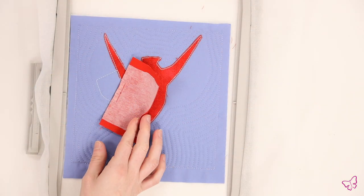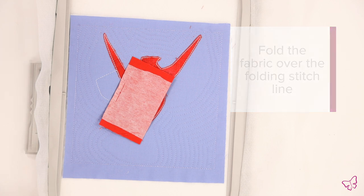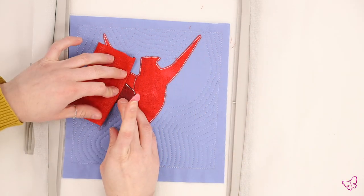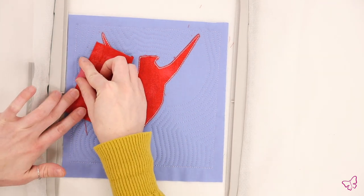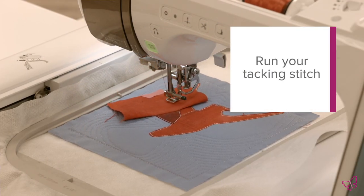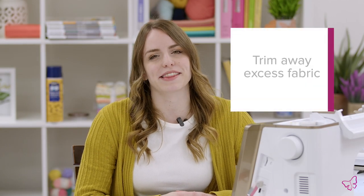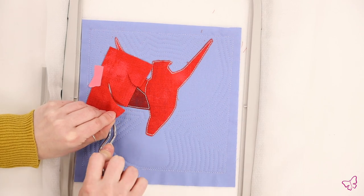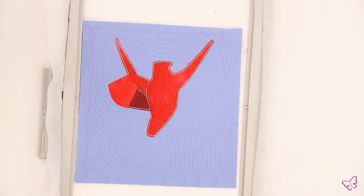Once your folding stitch has been run, it's now time to fold the fabric over the line. If you need a little extra hold, you can use a piece of tape. Take the piece of fabric, fold it across the folding stitch line, and give it a good finger crease. From there, secure the fabric with the piece of tape. Return the hoop to the machine and run the tacking stitch for the folded fabric. Once the tacking stitch is done, trim away the excess material using your curved tip scissors. With the fabric trimmed, your design should now look something like this.